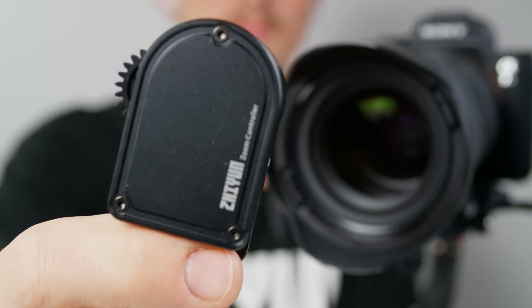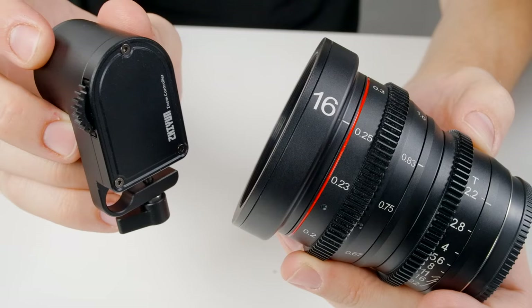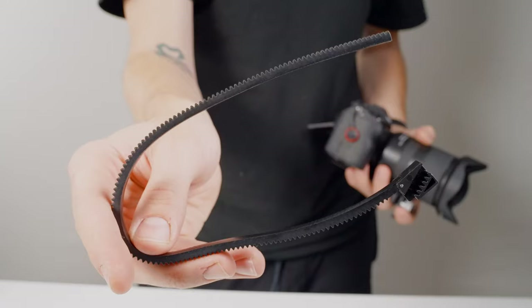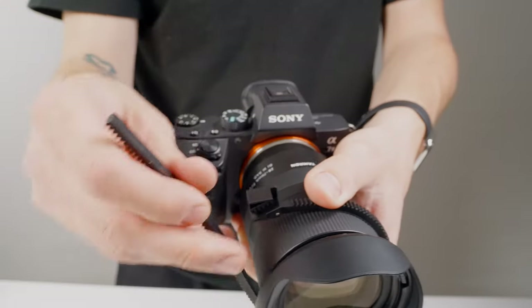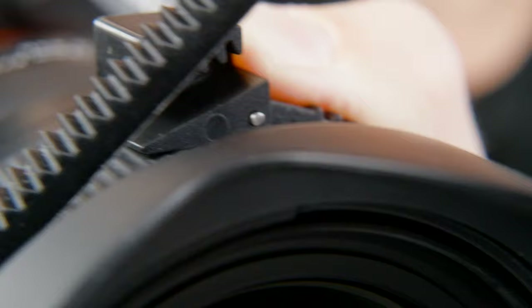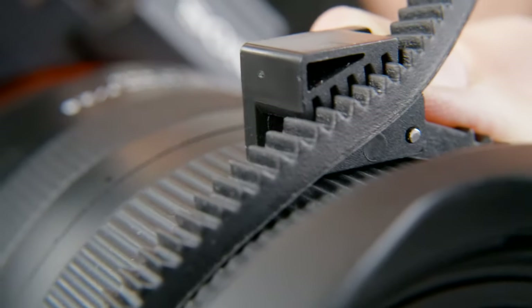Next, let's attach our zoom and focus motor. If you're shooting with a lens that doesn't have built-in gears, you'll need to attach this gear ring. Simply wrap it around, make sure it's reasonably tight, then slide it to lock it in place.